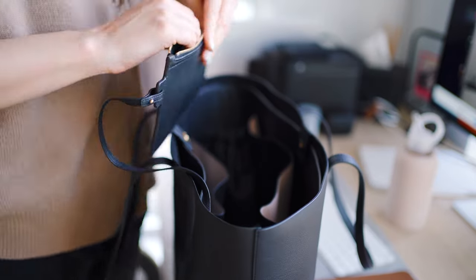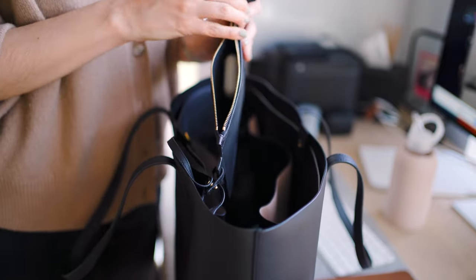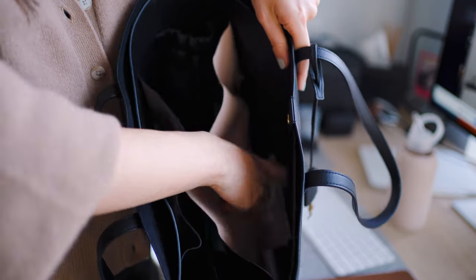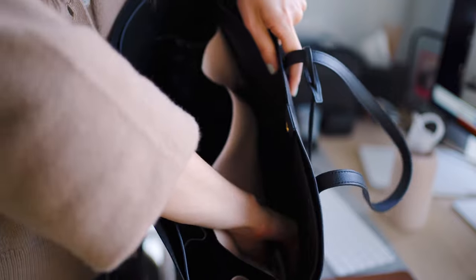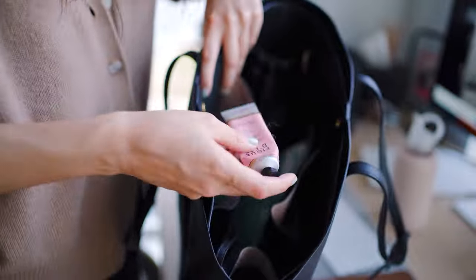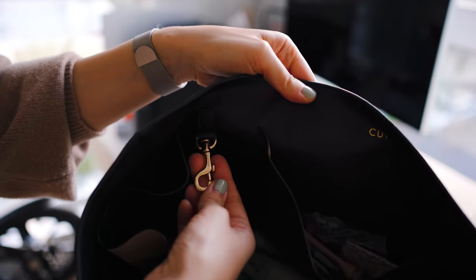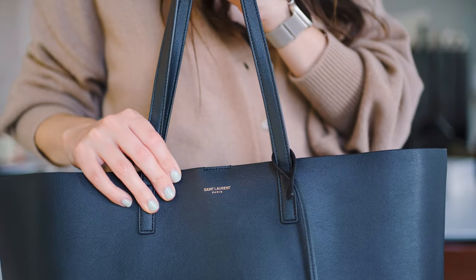The bag is made out of durable leather so it's going to be long lasting. In my last video on this tote bag, a lot of you asked me how the bag is holding up and if I still use the Kuyana insert with it — and yes, I still do. It's probably one of my favorite accessories that I got for this bag. It's super high quality and keeps all of my items neatly organized, so I always know where everything is.